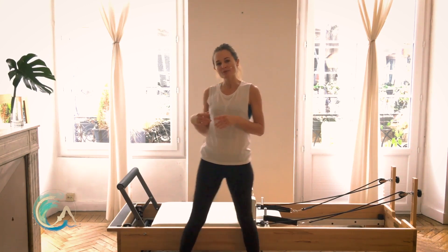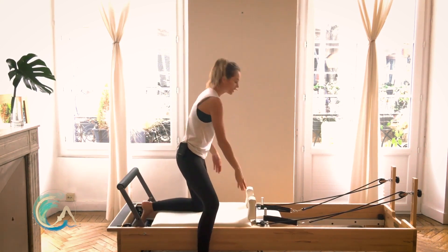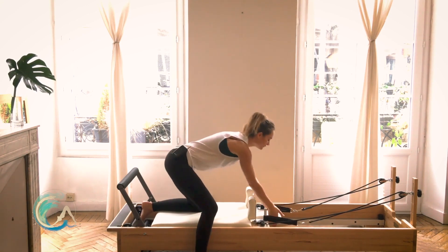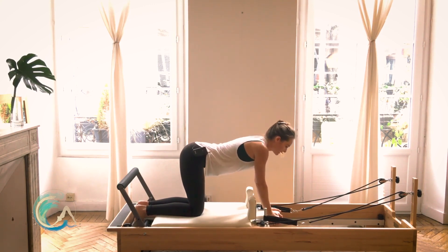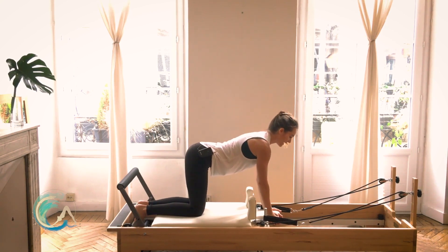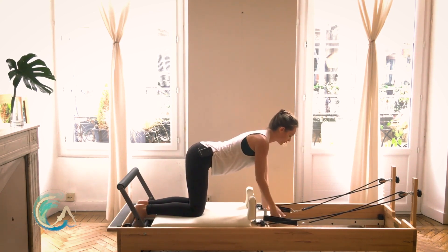Go ahead and throw on one red and one blue spring. Come and turn to face your headrest and bring yourself onto your knees. Bring your hands to either side of your headrest and line your knees up underneath your hip bones. Lift up and away from your shoulders, broaden the collarbones, broaden your upper back, lengthen the tail out behind you, draw the belly button up and in, and lengthen out through the crown of your head.